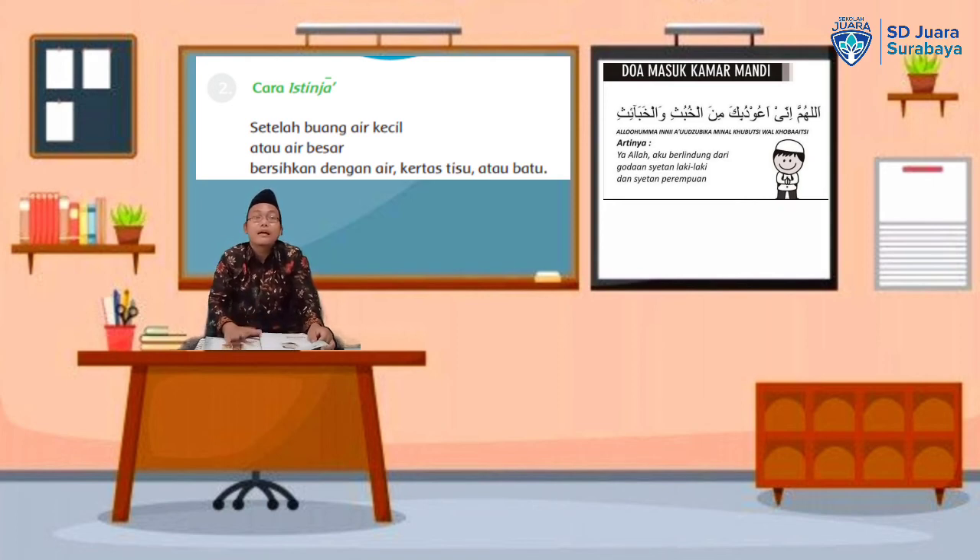Jangan yang basah. Kenapa? Karena ditakutkan batu yang basah itu ada kumannya. Atau boleh dengan tisu — sekarang dengan tisu. Setelah itu, baru selesai kita keluar dari kamar mandi dan membaca doa setelah ke kamar mandi.